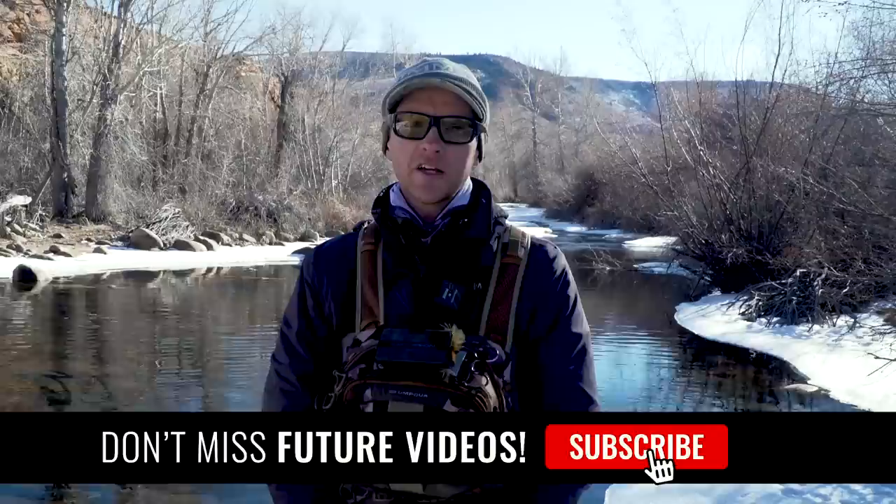Thanks for watching this Tactical Fly Fisher video. If you liked it, please give it a thumbs up and subscribe to the channel so you get a notification when we post new videos. Feel free to share it with your friends — we'd love to have as many of you see it as possible. Come on over to tacticalflyfisher.com where we can help you out with whatever fly tying and fly fishing gear you need. We'll see you next time.